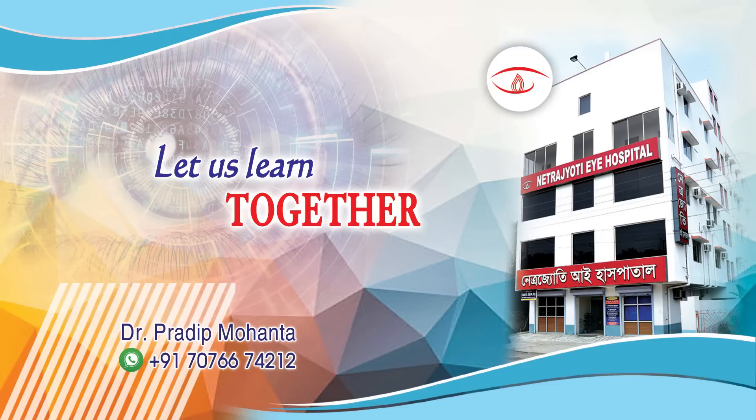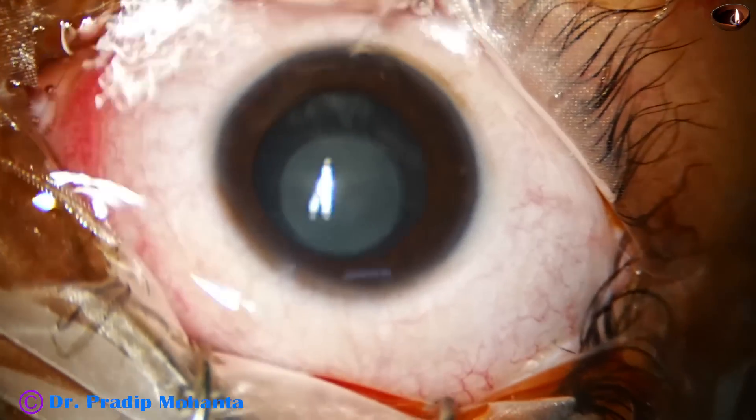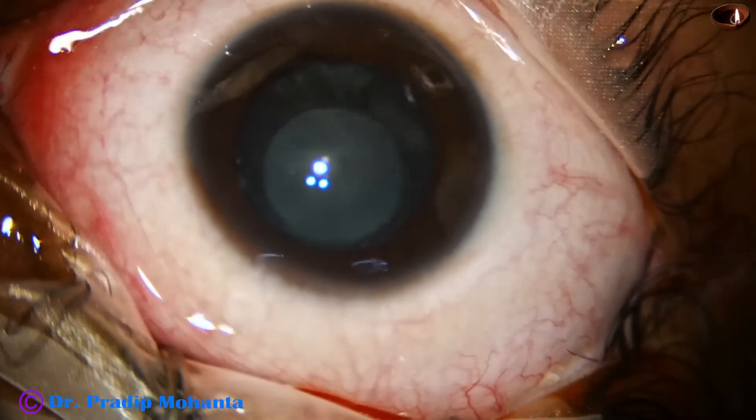Welcome to my workplace at Ranaghar, West Bengal, India. In this video, you will see a pediatric cataract surgery. The patient is a 7-year-old girl with this kind of cataract in both eyes.